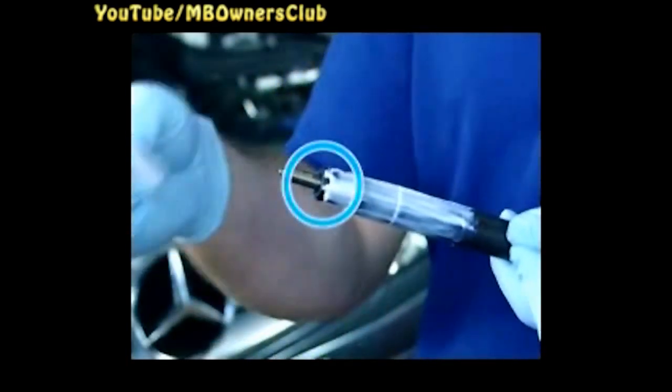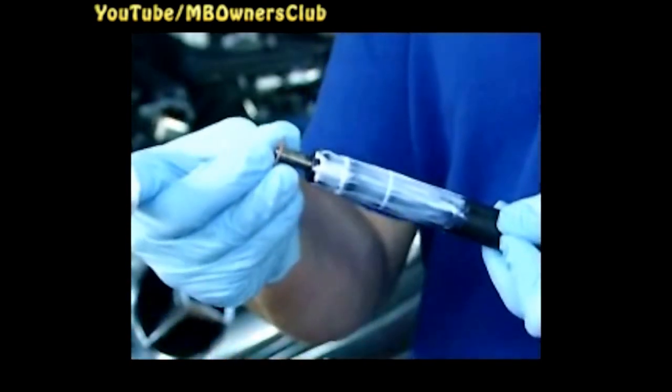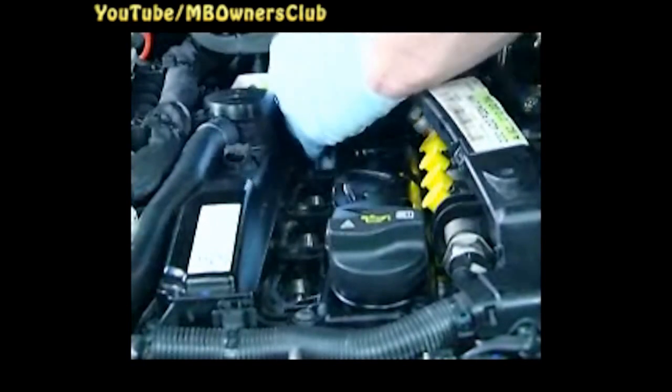Prepare the new injectors for installation by greasing the indicated area and fitting a new sealing ring. The contact surface of the sealing ring must remain grease-free. Mount the appropriate clamping claws, then insert the injectors. Only hand-tighten the expansion bolts initially.